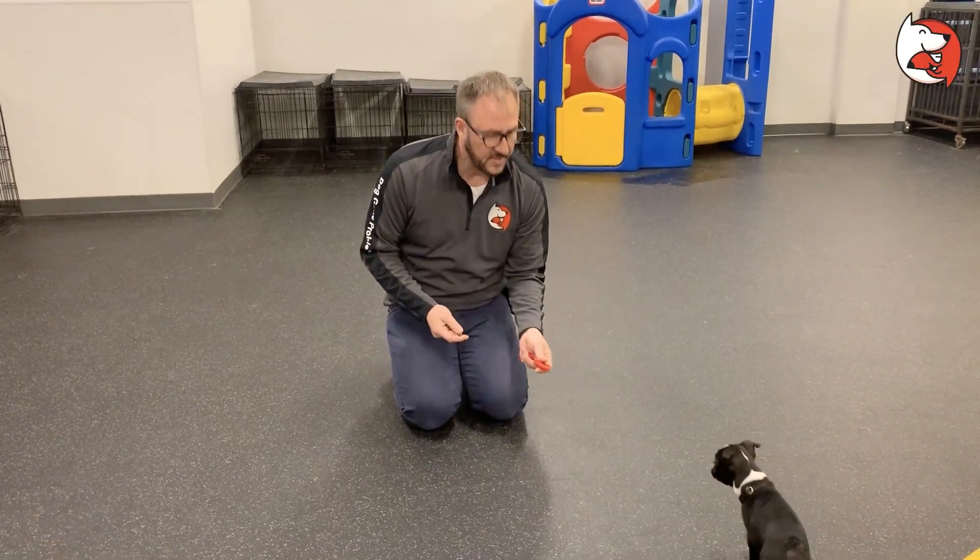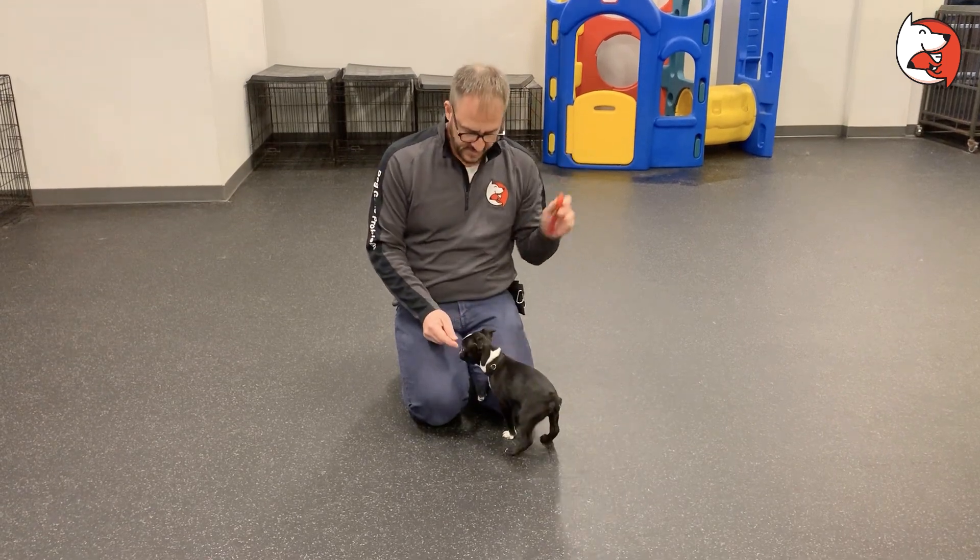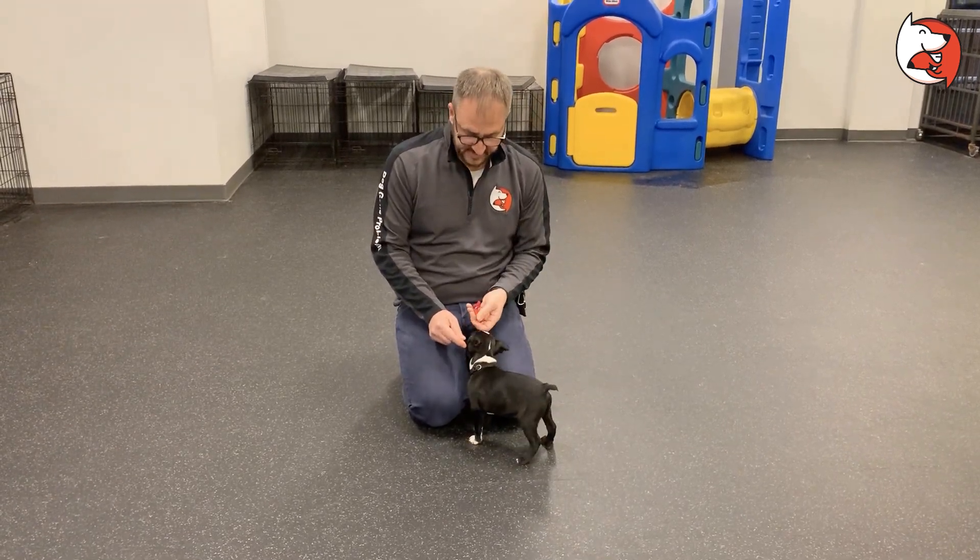This is Kiki. In this video, we're going to go over the basics of clicker training. This is a clicker — it makes a very distinct sound.